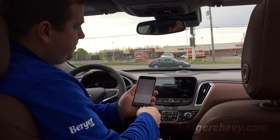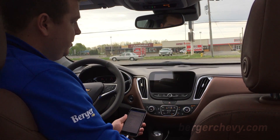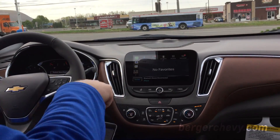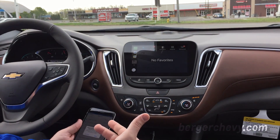We're simply going to plug the phone in and it'll take a minute to connect. It'll say Bluetooth disconnected because now we are actually integrated through the iPhone itself.